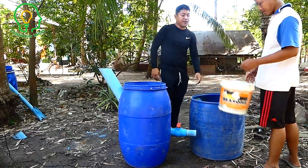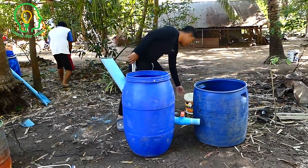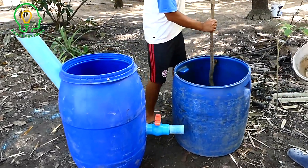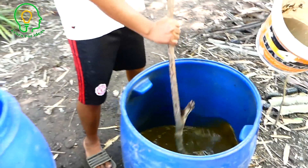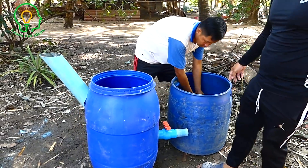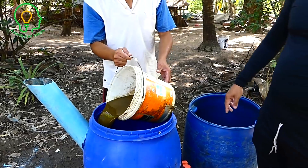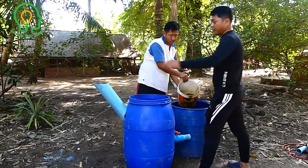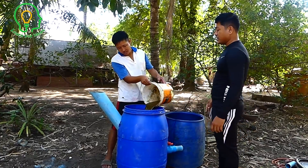The cow dung is already mixed with water and vaccine. Right now we just fill it into the drum. We want to make it softer, so we put it all inside. When we close the cap we will put it in by this way, but today we'll put it in this way first, and later we'll refill through that input pipe.